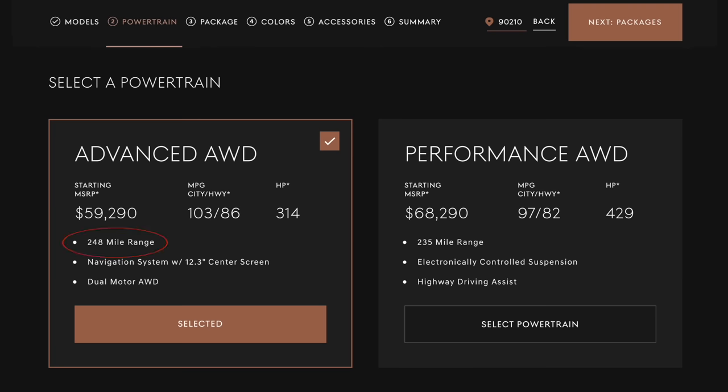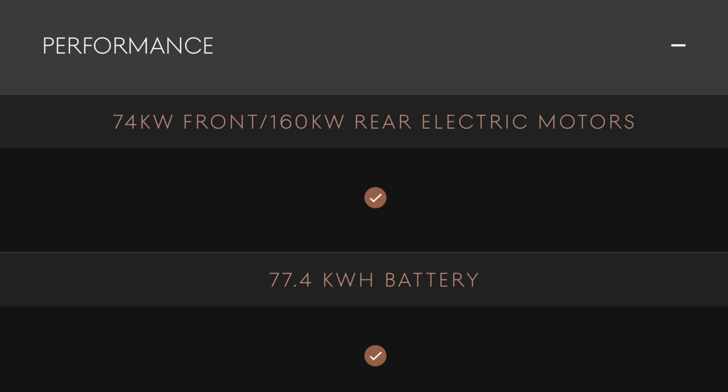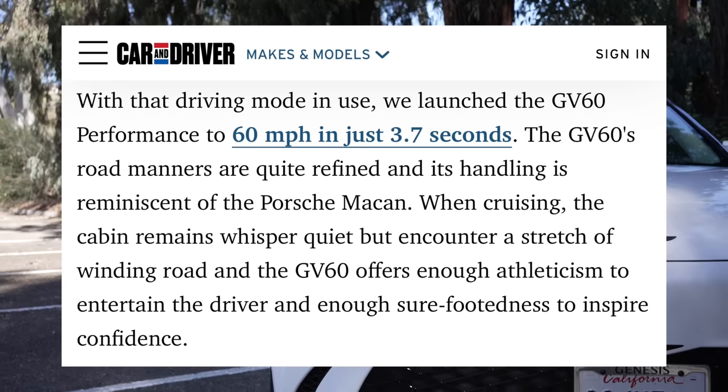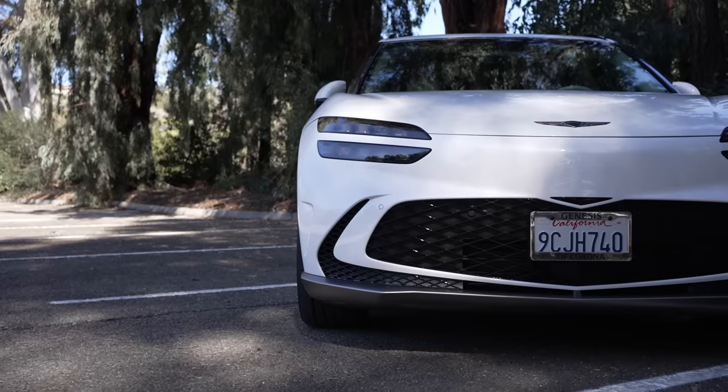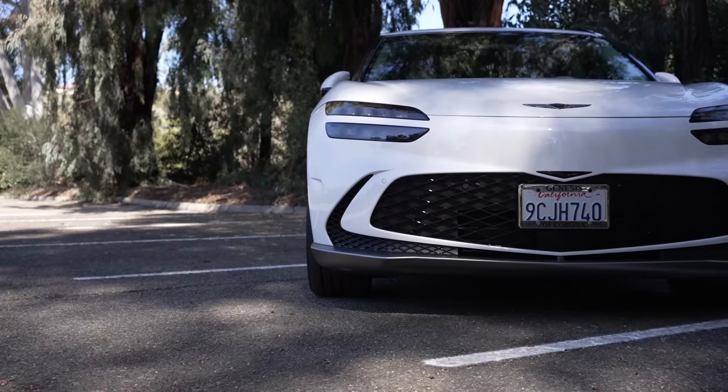It gets a range up to 248 miles on a 77.4 kWh battery, and 0-60 as low as 3.7 seconds in the performance model, depending on who is testing it. Today I'm reviewing the all-wheel drive version, which is a slower 0-60. Overall, it has a lot of what you want in an electric car.